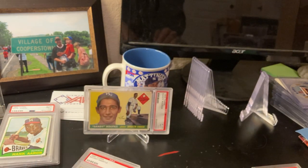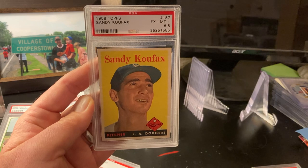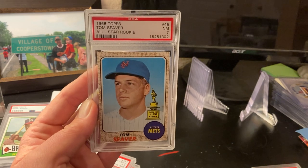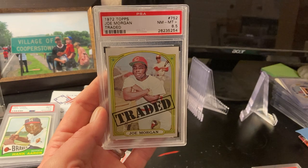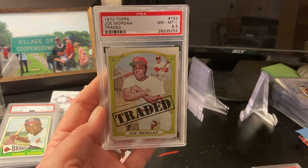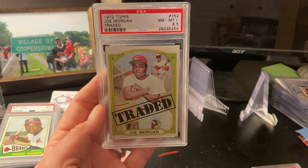As I go up in grade, my evaluation of whether to reholder starts to get more serious. This Koufax is really nice — I'd like to get it reholdered, and I think it's worth the risk. Same thing with this Seaver — it's a seven, I'm going to get that reholdered. Then there's this eight and a half Joe Morgan, a beautiful card. It's not going to get a nine — I've looked it over very closely. Is it worth the risk to reholder? Probably. It's a Joe Morgan eight and a half, not a 1955 Hank Aaron eight and a half. Make sure you declare the card's value in case it gets damaged.